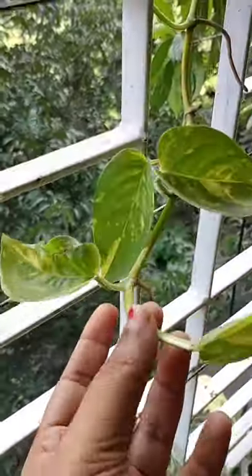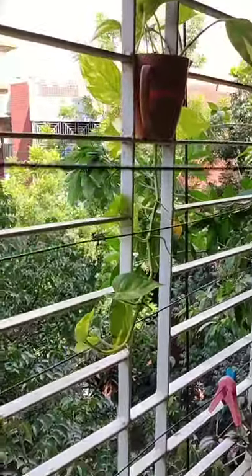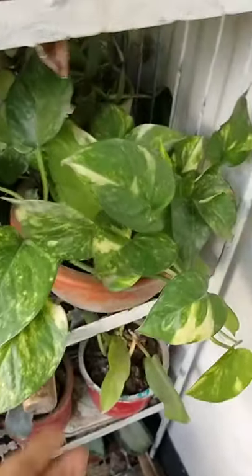The growth is very nice — it's growing well and looks great. The plant from which I grew this one is the mother plant.